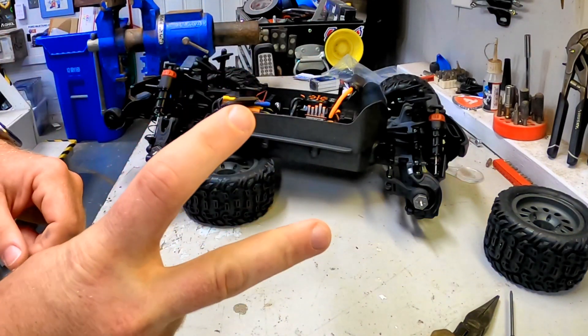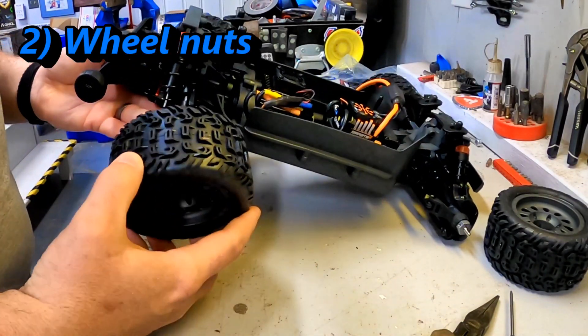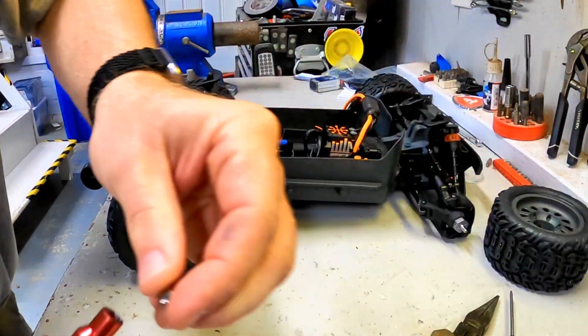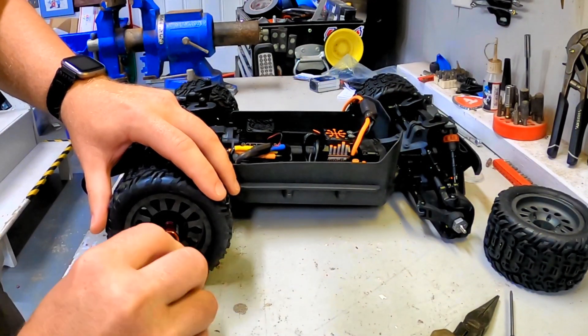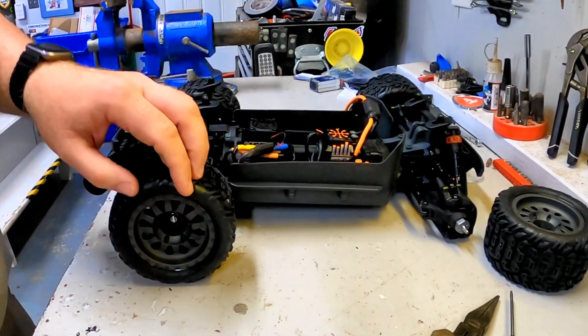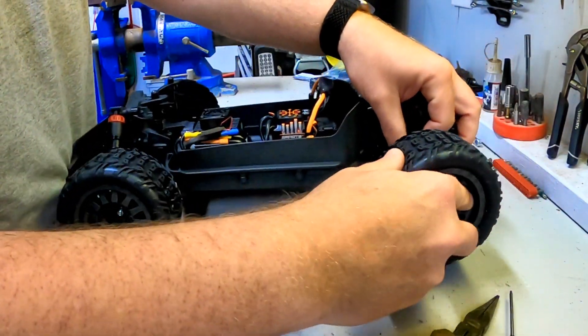Number two comes logically right after it, which is checking your wheel nuts. When you put these back on, you want to really make sure that you're using a good tool and that you do get these wheels on nice and tight. Sometimes from the factory they will be a little bit loose. So you're going to check all four of them as you put them back on and make sure they are tight.